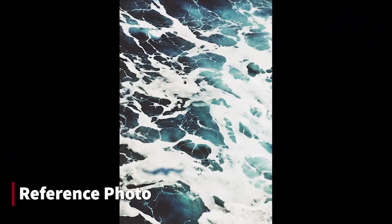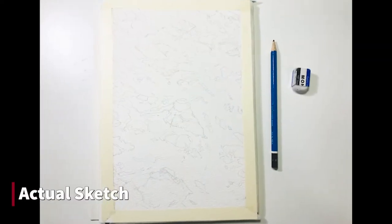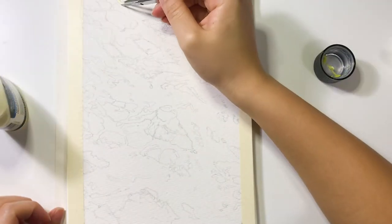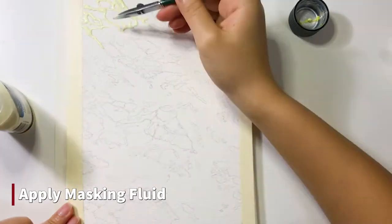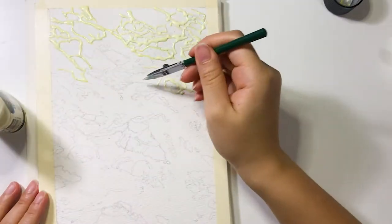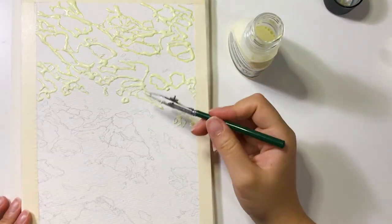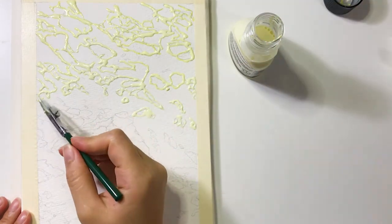After taping my paper I refer to my reference photo and start my pencil sketch. I draw out the darker shades of the waves and leave the brighter parts blank. After that I apply my masking fluid using my rolling pen over the white areas. This way is more efficient for the coloring process later. Feel free to skip this process if you don't like using masking fluid.